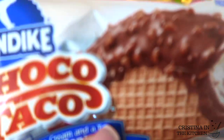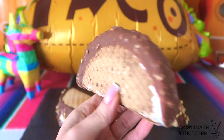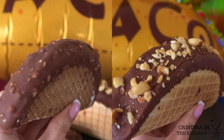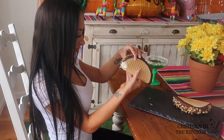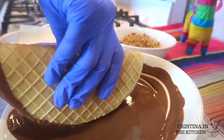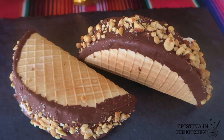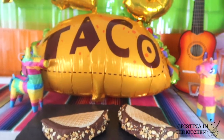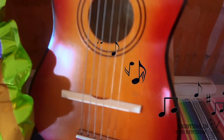Hi guys! If you are familiar with Choco Tacos, this is the original and here is the homemade version we are making today. They have a crisp waffle cone shell that's filled with lots of vanilla ice cream, then topped with a melted chocolate coating — and don't forget the peanuts. They are a perfect treat for summer or Cinco de Mayo, which is coming up, so be sure to keep on watching and join the fiesta.